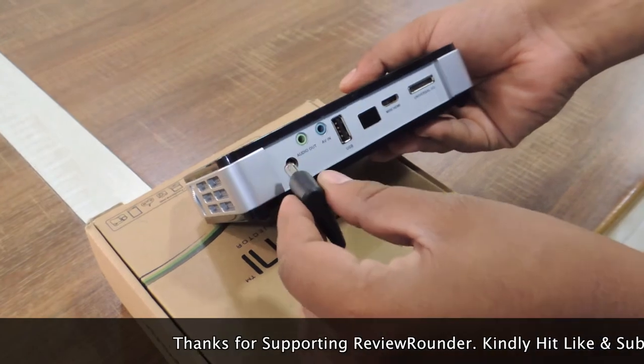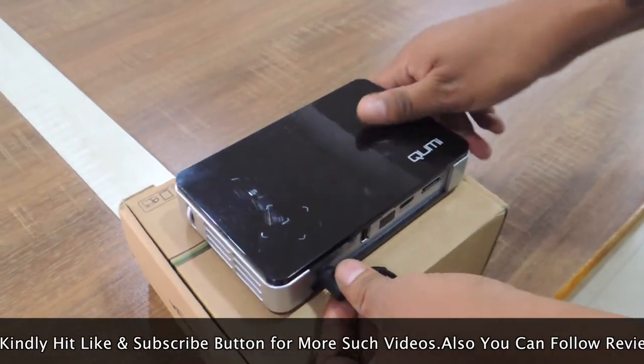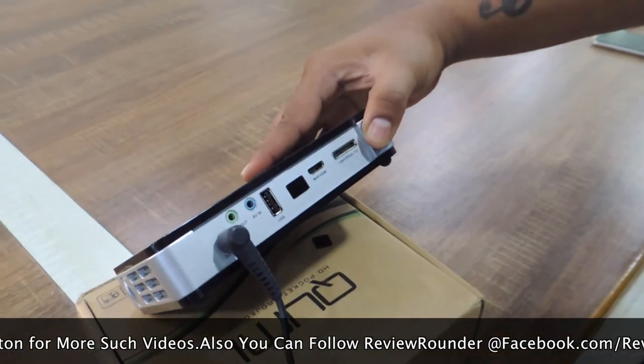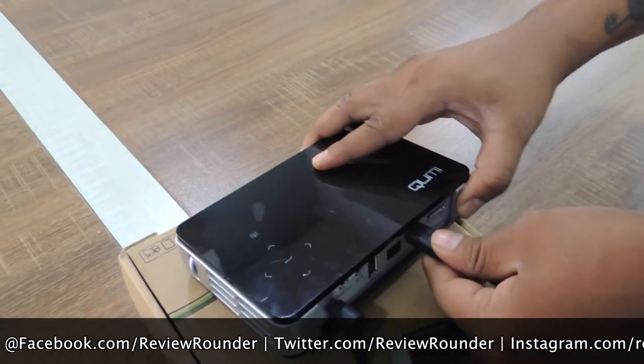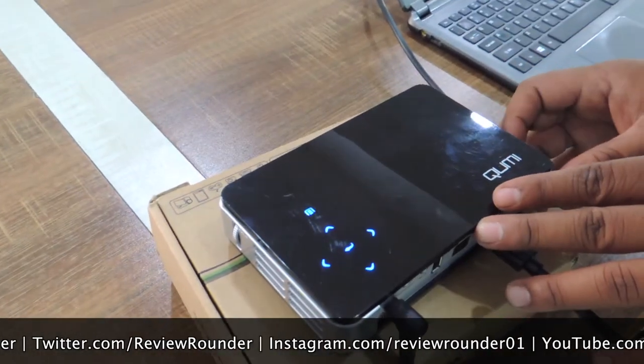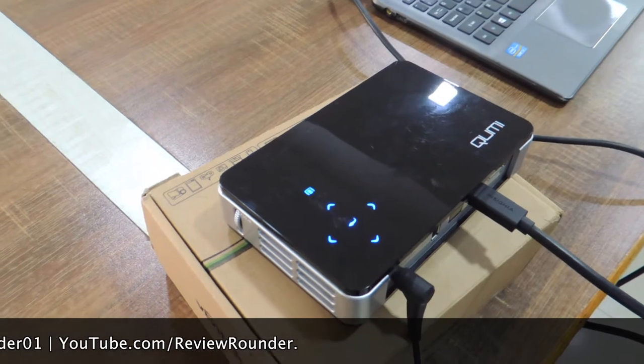Let us plug in the power cable. You can also use a VGA cable, but I will use the HDMI cable connecting it to my laptop. Let me switch it on. The touch keys have a lighting feature to identify them even in a dark room.